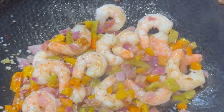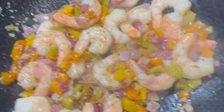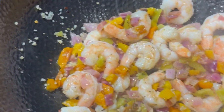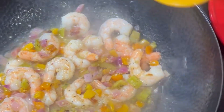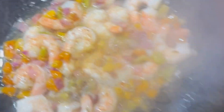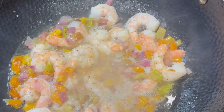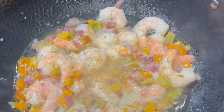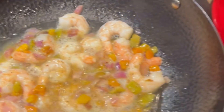Now with the vegetables in, I'm going to crank this up a little higher. I'm going to add the white wine, and what we're going to do is reduce the white wine down by three-quarters. Then I'm going to add the marinara sauce and we'll have our fra diavolo for the pasta.